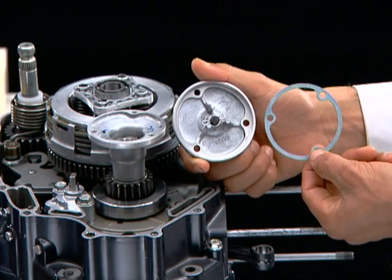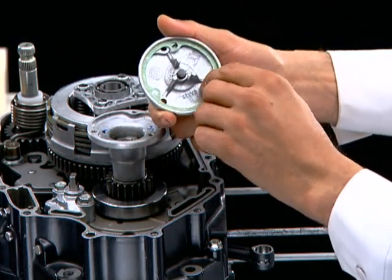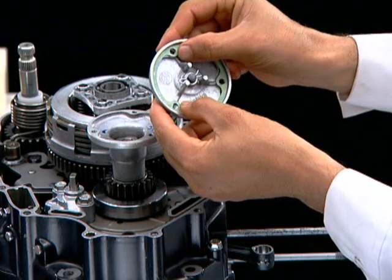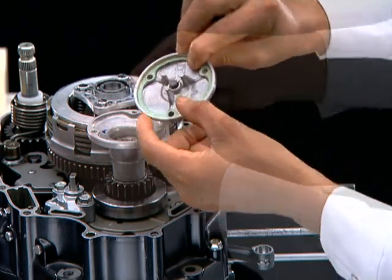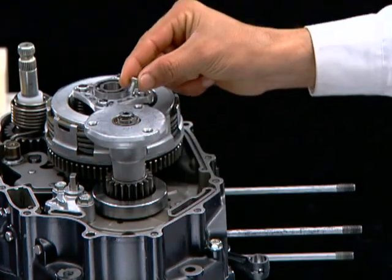Install a new gasket on the Rotor Oil Filter Cover with the green side of the gasket facing outwards. Then install the Rotor Oil Filter Cover and tighten the screws.